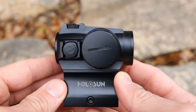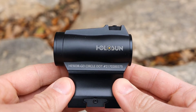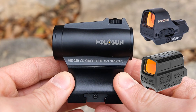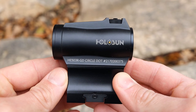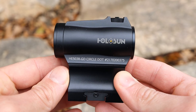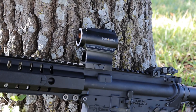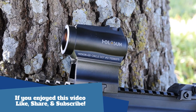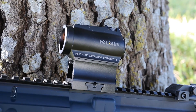Overall this is another great optic from Holosun. It's the first one I've looked at with the new gold reticle and I'm pretty impressed — I think it'll be a big hit, particularly for folks who struggle with red-green color blindness. Holosun will be releasing the gold reticle on more optics including the 510C, the 512, and many others, so be on the lookout for those. If you have any questions or comments, leave them below, and head over to my website to pick one up — don't forget the coupon code!